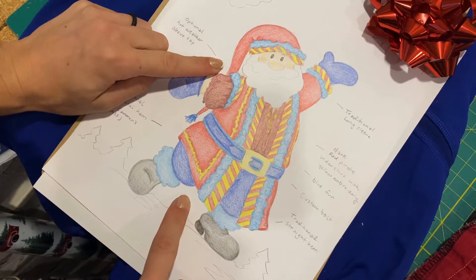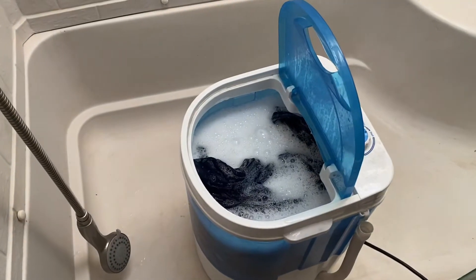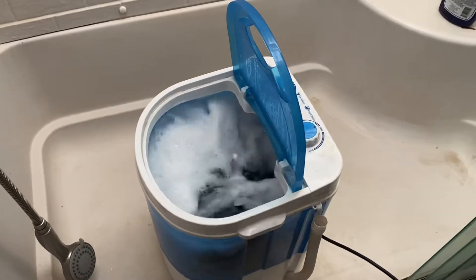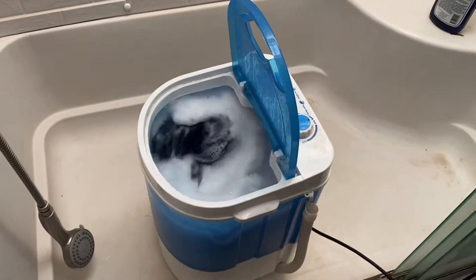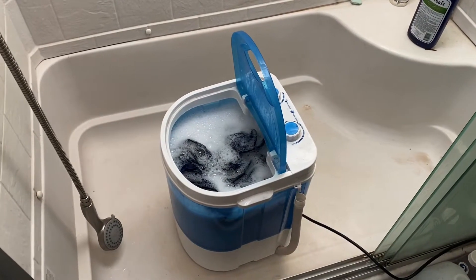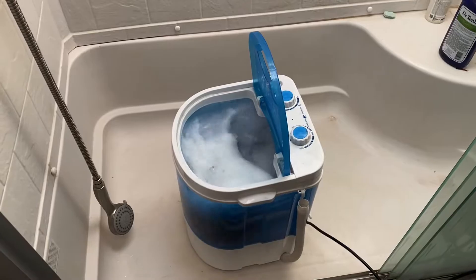Instead of jumping right in with the Santa coat, I thought I would ease my way back into sewing by doing Santa's undershirt first. That's why we're in my bathroom. We've decided to change our Santa fabric from a dark red to a navy blue, because that matches the Barely Balanced scheme a little bit better. And it's in my tiny little portable washing machine right now, getting out the extra color, so we're ready to work with it.